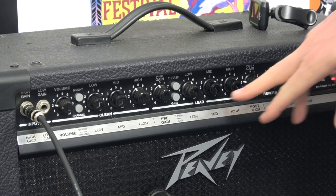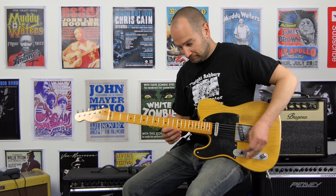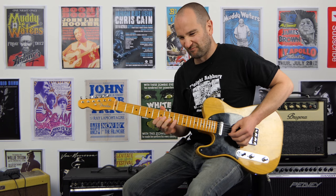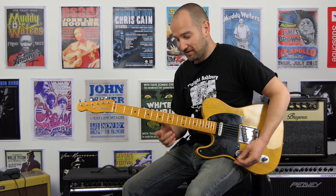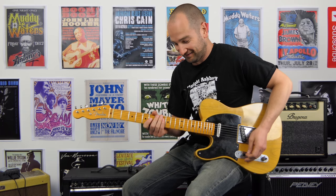And now with the gain button on the amp in, you're going to hear a huge boost in the noise floor of the amplifier, as well as how much sustain the actual amp has. So here we go. That's the Carlos tone, man. I'm actually going to have to turn that down — it's freaking loud.